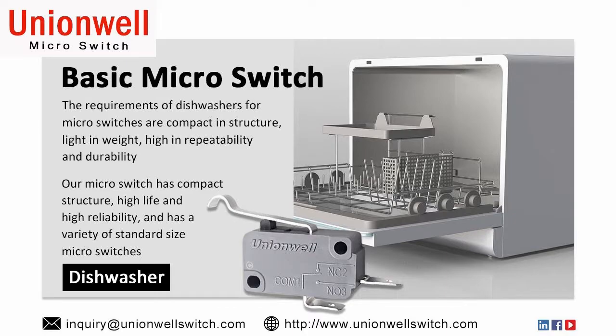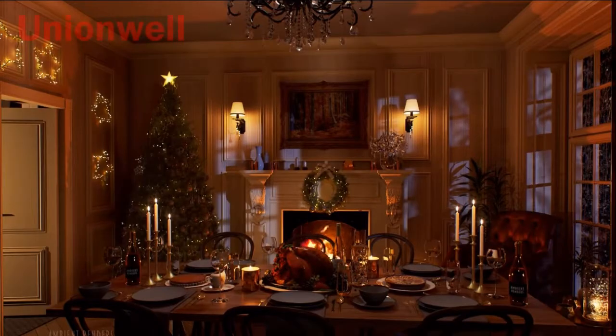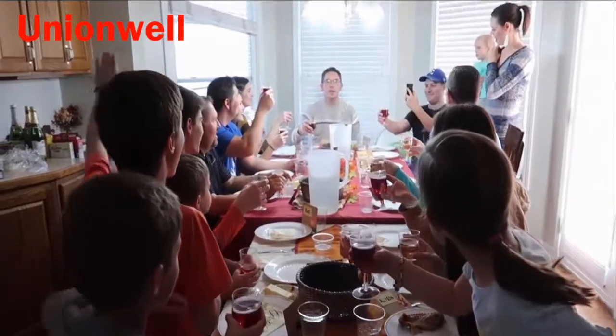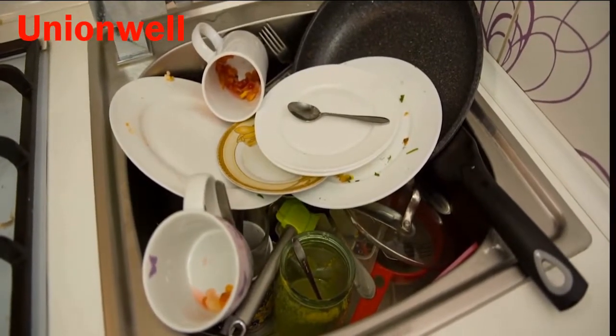The dishwasher frees your hands. It's a micro switch. Hello everyone and welcome to my channel. Christmas is approaching. Do you want to hold a party to spend this wonderful holiday with friends and family? But thinking that after the party is over, you have a lot of dishes to be cleaned. Do you feel a headache about it?